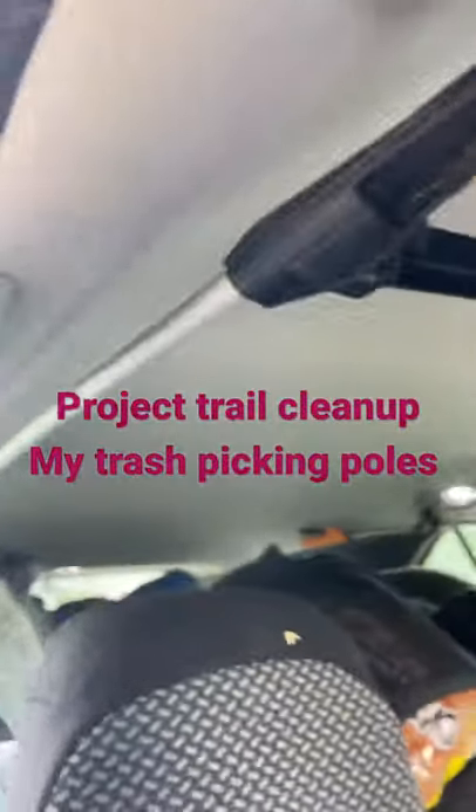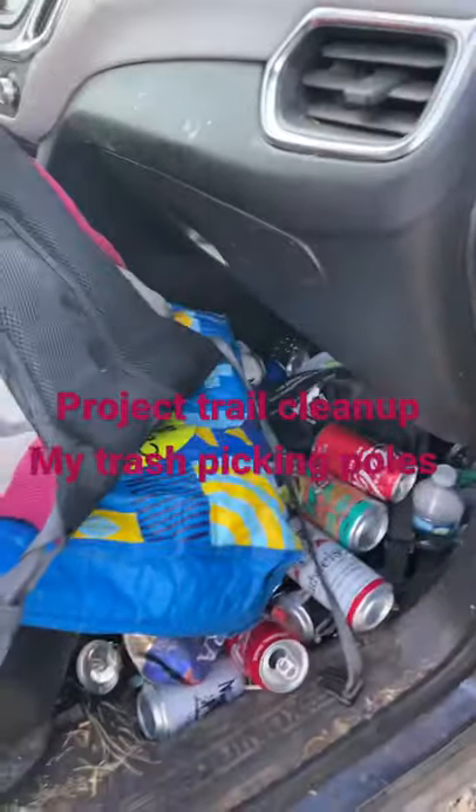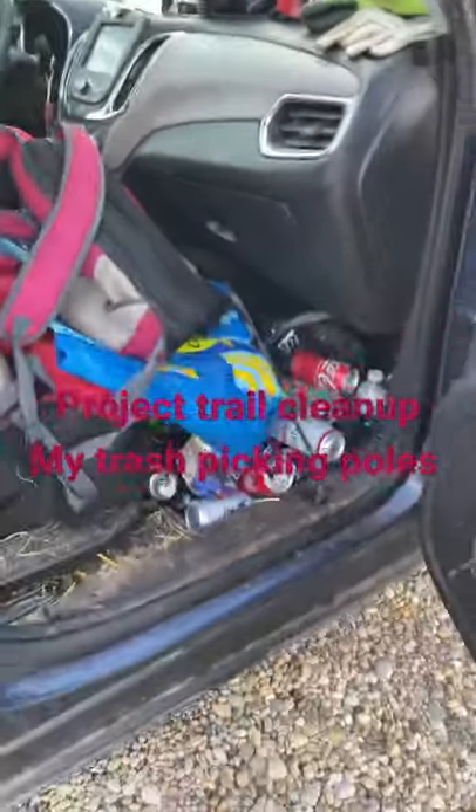Look at how I got that set up. Kind of neat, so it's out of the way because my car is full of stuff for camping. And then of course, I've got a mess of bottles that we found.